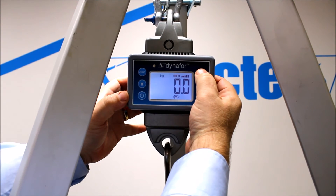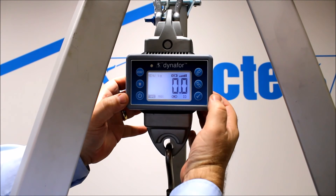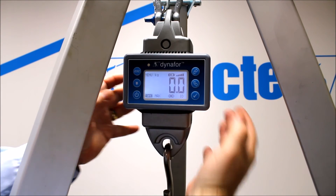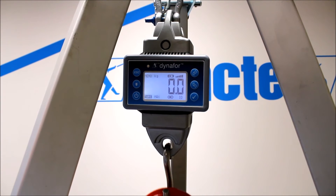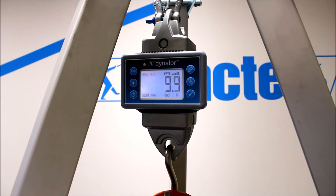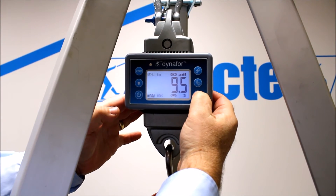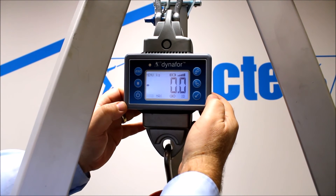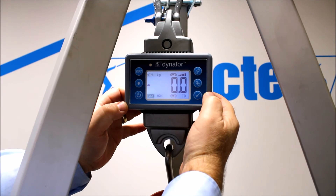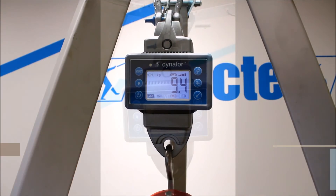To take that off, we just flick the escape button. We can also create a tear — so you could have some chain slings or a tool. We put a load onto the unit, press the tick and we're back to zero. We can then take the tear off, press escape and we're back.